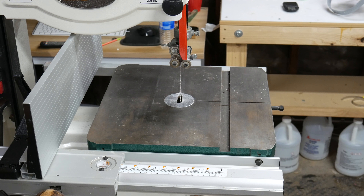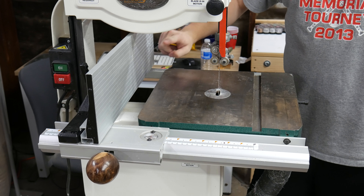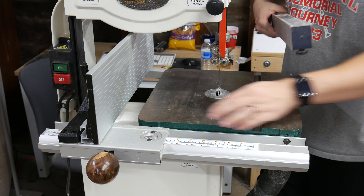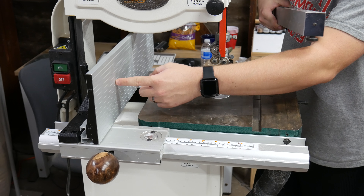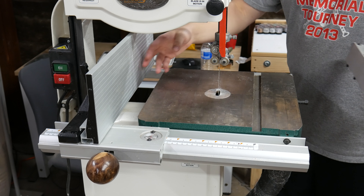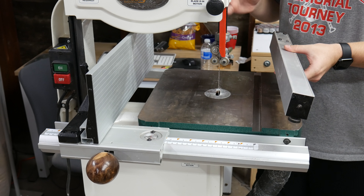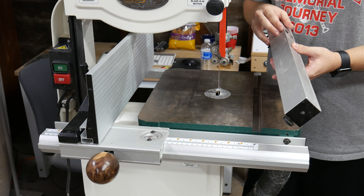Let's talk about the fence. I have this resaw fence attachment, and the original fence — the whole system other than the literal fence part itself — is exactly the same. This part just unscrews and the resaw part screws on. The con of this fence: if you buy this bandsaw or the updated version, this is the fence you'll be getting.